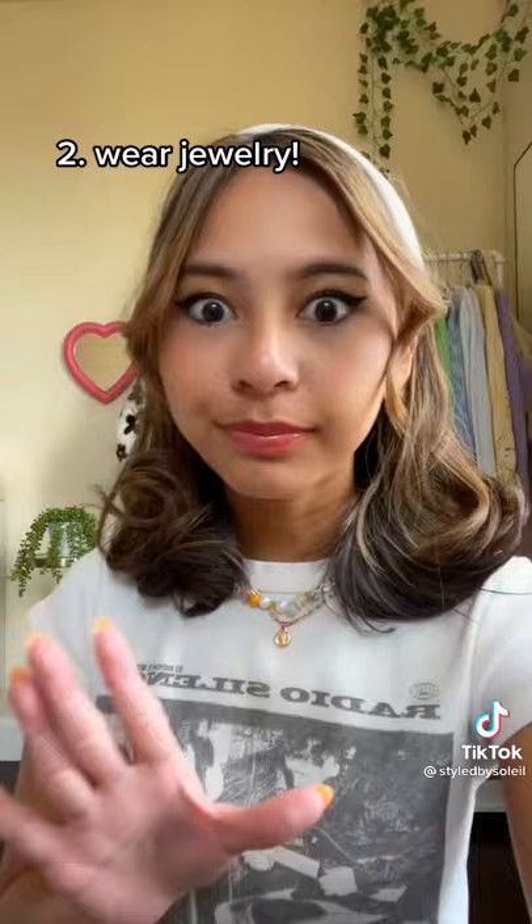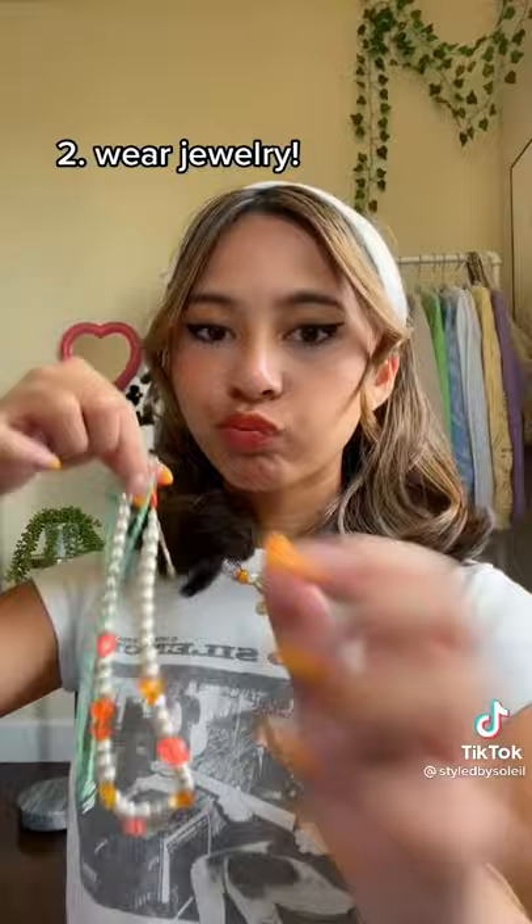Next, I recommend wearing jewelry, if it's allowed, of course. You don't have to layer if it doesn't look good. Even just wearing one of those looks good.